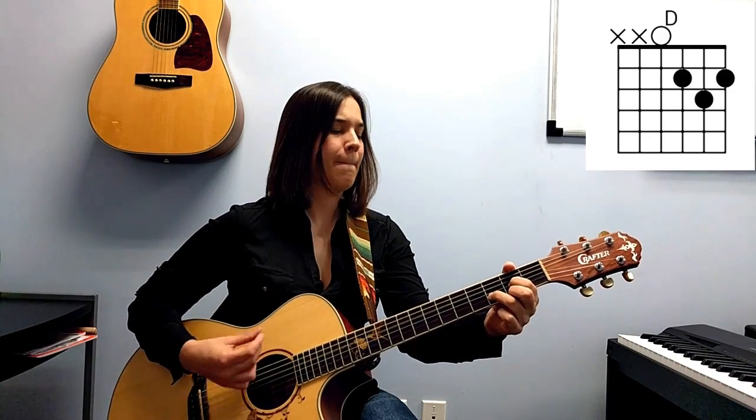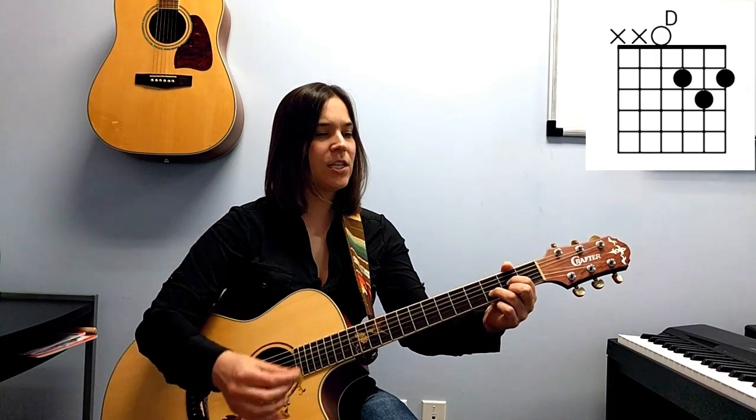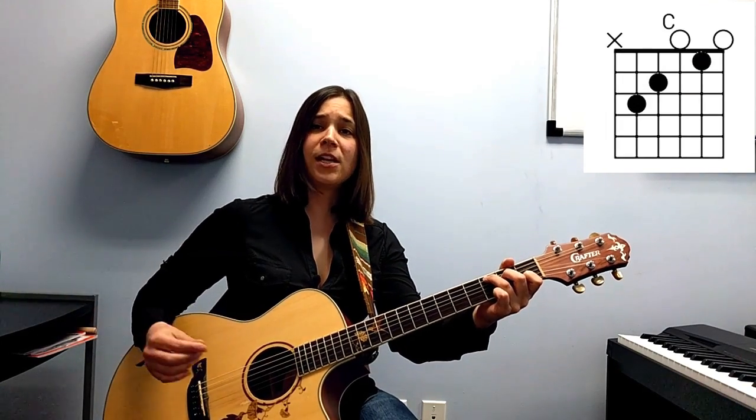The chords for the intro are E minor, C, G, and D. It goes: E minor — one and two and three and four — C — and two and three and four — G and D — E minor. Then at the end of the intro we strum whole notes, really opening it up: two three four, D two three four, A minor two three four, C two three four, G and D.